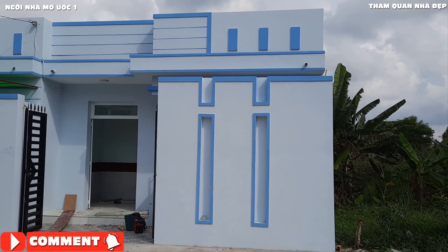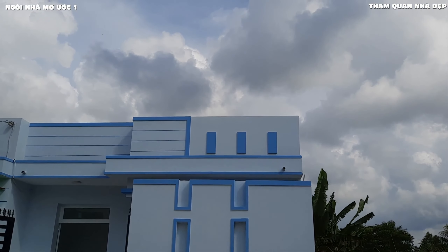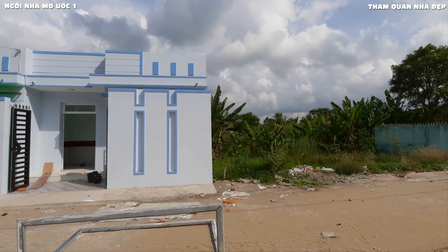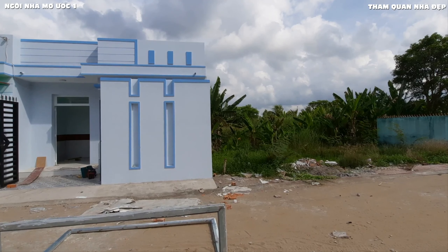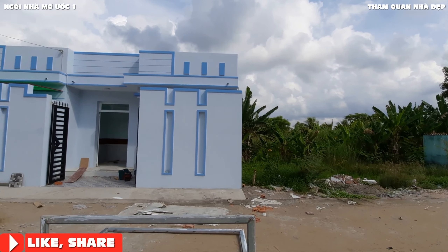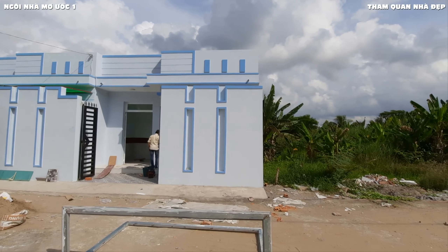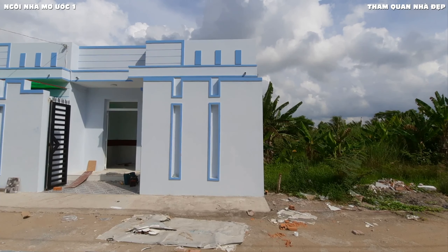Xin chào các bạn, rất vui được gặp lại các bạn trong một ngày mới. Mình xin chúc các bạn làm việc, học tập thật nhiều điểm vui và tràn đầy năng lượng. Hôm nay mình chia sẻ đến các bạn một mẫu nhà phố điền kề cấp 4 với chiều rộng là 6,5m và chiều dài là 12m. Đây chính là một mẫu nhà phố điền kề được rất nhiều bà con lựa chọn xây dựng, với 5 căn nhà phố điền kề cùng mẫu này, và mình cũng cảm thấy rất thích vì mẫu này được rất nhiều người ưa chuộng.